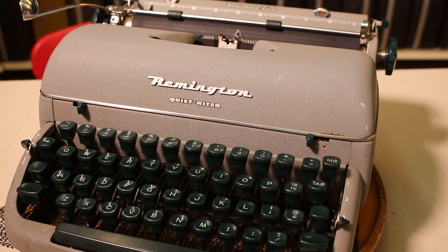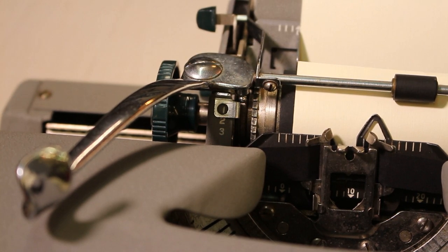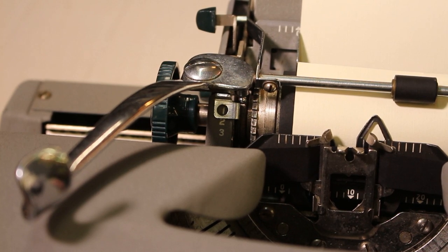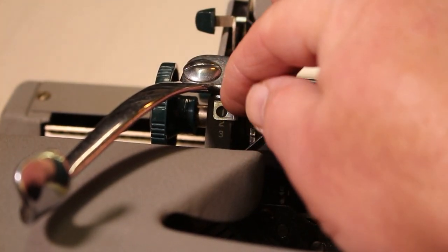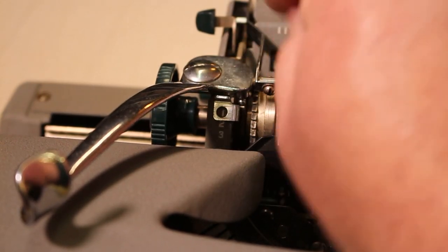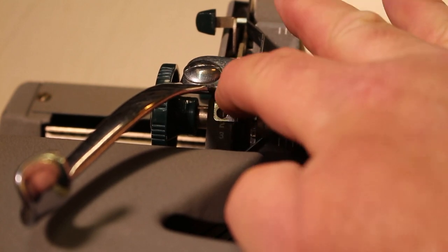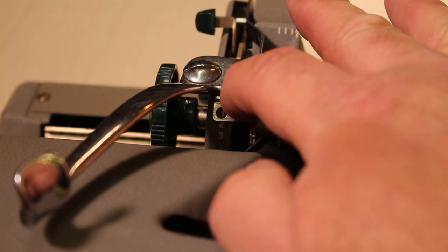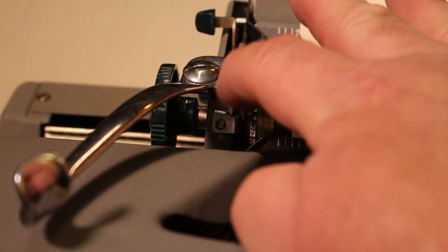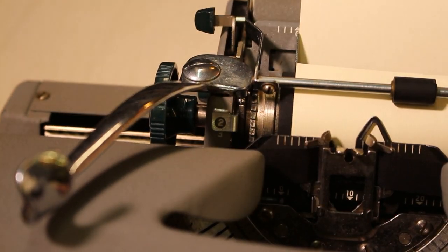I was remiss in showing one other feature: the line selector. This typewriter gives you the option of typing single, double, or triple-spaced. The selector is in a somewhat inconvenient spot — right under the return arm — with a metal piece acting as the selector with a hollow circle in the center that highlights 1, 2, or 3 depending on where you have it set.